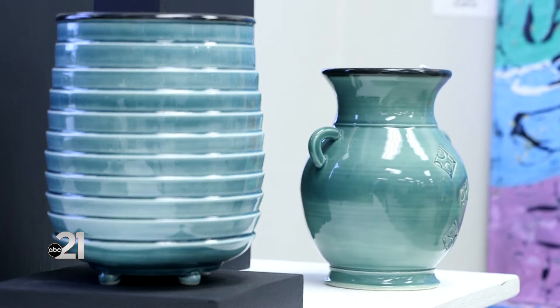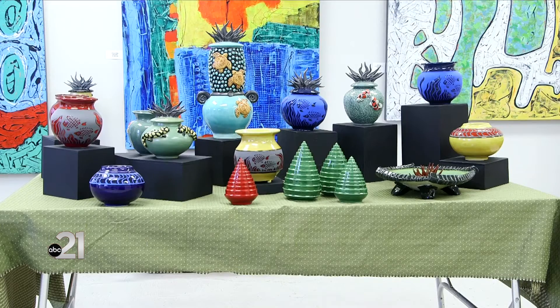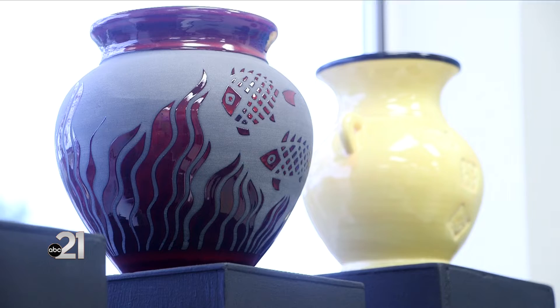The mindset of the Midwestern ceramic art lover is very strong out here. They really know what they're looking at. They enjoy quality craftsmanship. I think we've been here around 18 years.